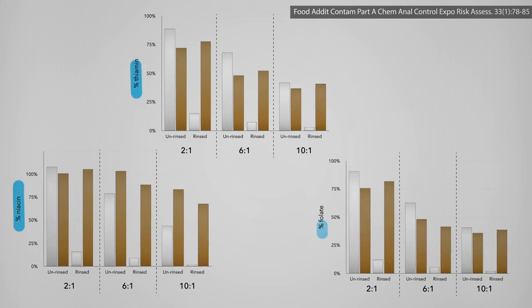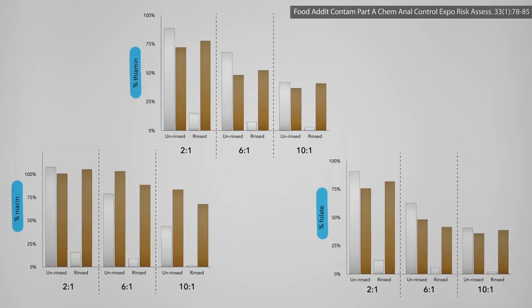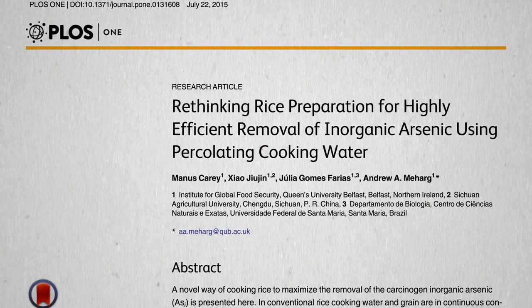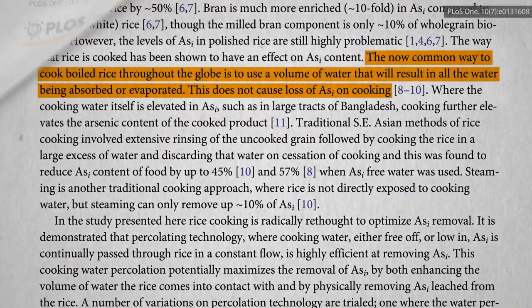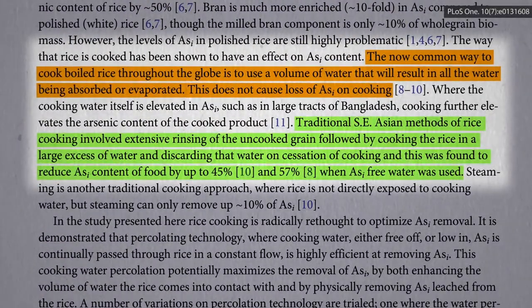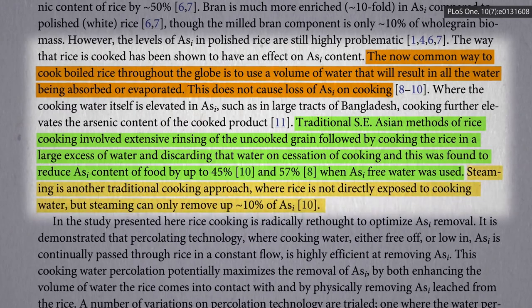There are similar decrements in the B vitamins with cooking for brown and unrinsed white, but once you rinse white rice, they're mostly gone before they even make it into the pot. What about percolating rice? Regular rice cooking doesn't help, boiling like pasta and draining does, and steaming doesn't do much.